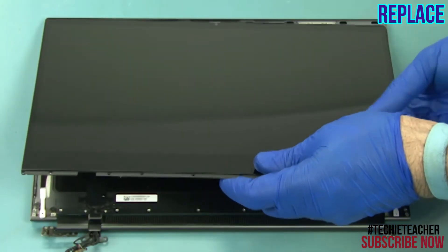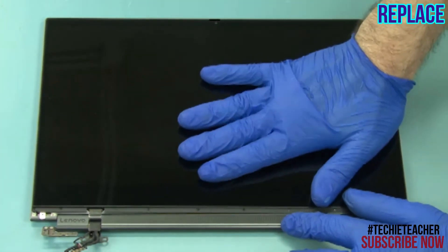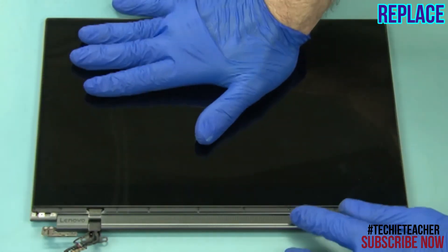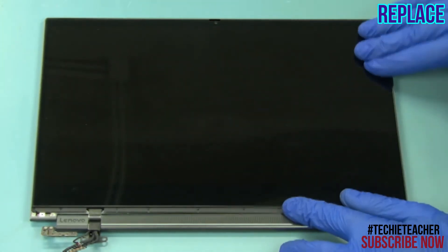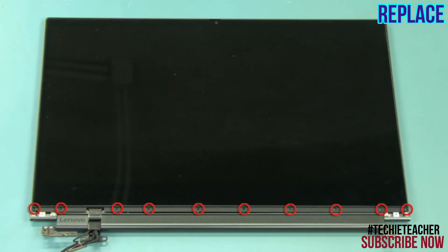Engage the top edge of the LCD unit into the cover. Press all around to tape the LCD unit to the cover. Install ten screws.